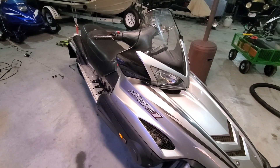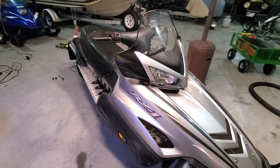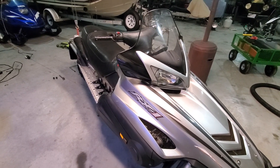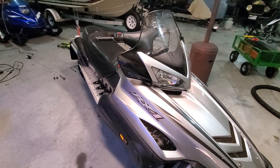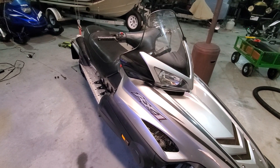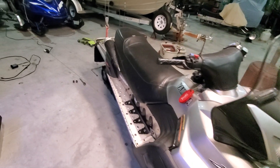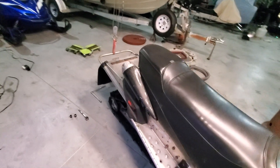Hello everyone and welcome back to Milo Farms. We had a little bit of a problem here on this RX-1 on one of the last rides. One of the wheels in the back on the rear axle finally gave it up. This is a 2003 model, so we did pretty well on it. It looked like the bearing just finally gave up and the wheel came off.